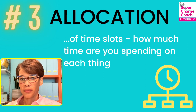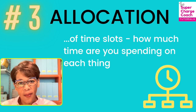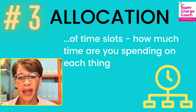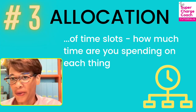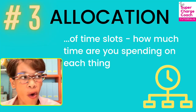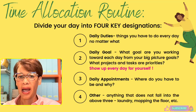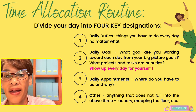Tip number three is the allocation of your time slots — how much time are you spending on each thing? This boils down to how you decide to use your time and what is worth doing when. Doing the dishes is important, but is it the most important thing right now, or can it wait? I recommend dividing your day into four key designations.